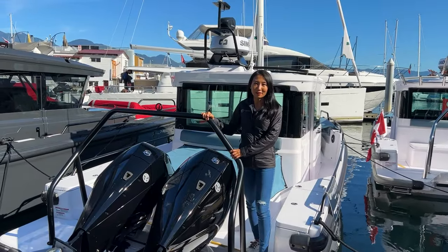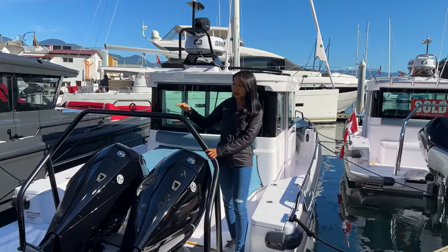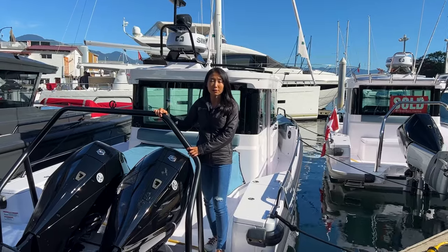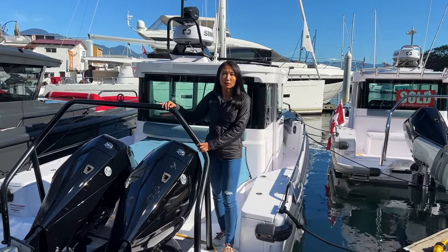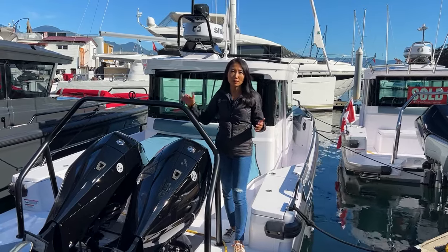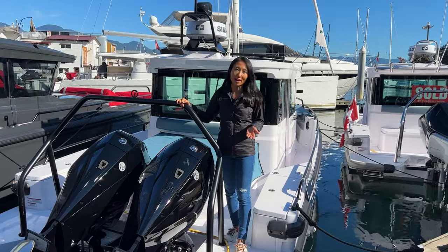Hi, this is Mia from Freedom Marine in beautiful Vancouver, British Columbia, and welcome back to another one of our how-to series on Axopar. I am standing on board an Axopar 28 Cabin, and we will be inviting Alex from Revolution Yacht Experience to do an overall handover video on this boat. He will cover most of the systems and everything else you would need to know as if you've just purchased the vessel. So if you own an Axopar 28 and may have forgotten some things, this would be a great video to watch. Come on board and remember to subscribe and follow our channel for more videos on Axopar.